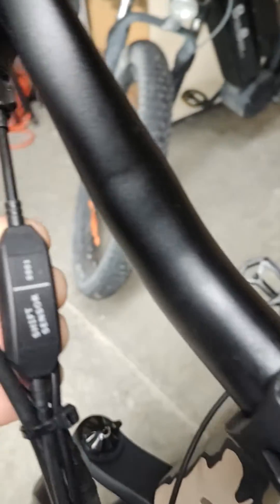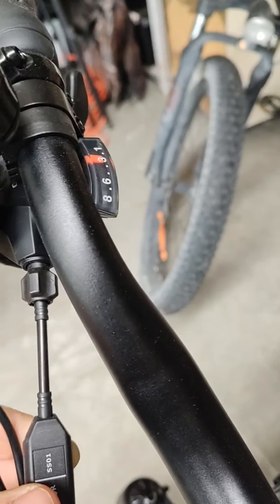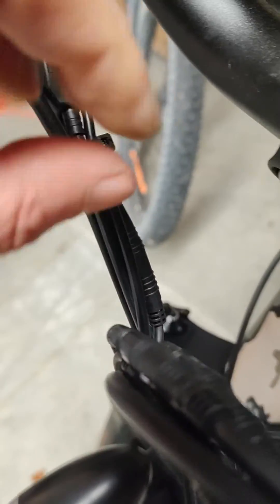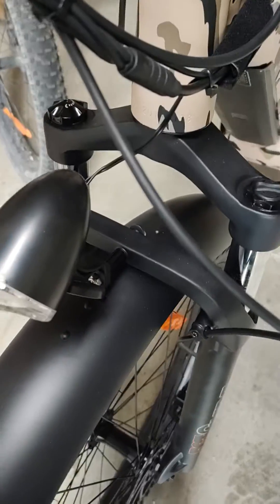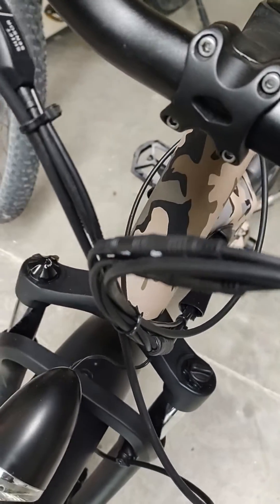This bike also has a gear shift sensor, and these can fail as well, especially if they're wet or if you're halfway stuck between changing gears. So find the cable from that one as well — that one there. Get a plug in there and unplug that as well.